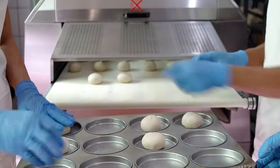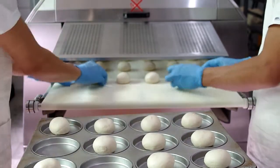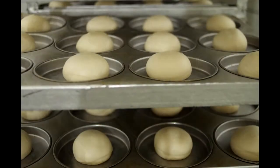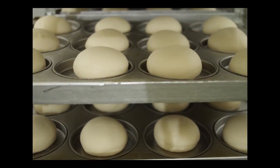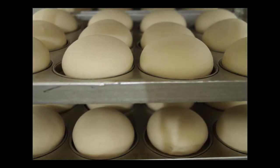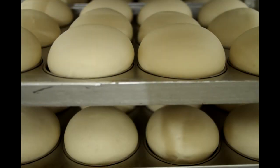The molded buns are put in pans — each pan has 12 pieces. The pans are placed on racks and rolled over to the proofer. The proofer is a room where the dough is left to rise for about one hour and 30 minutes. Once the dough has risen to the right size, it's prepped for baking.